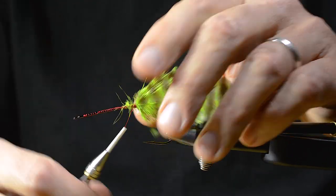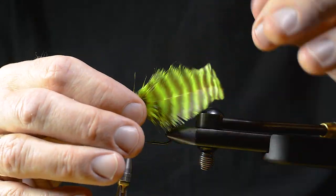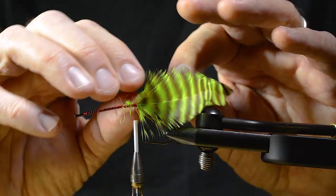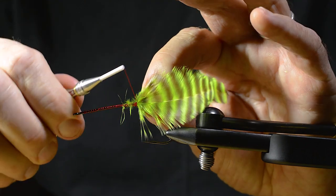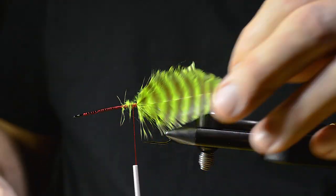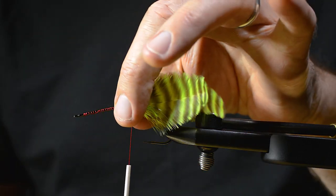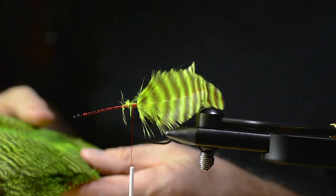Now we've got something that resembles the classic tarpon fly. And I'm checking out how much room I need for the foam head.